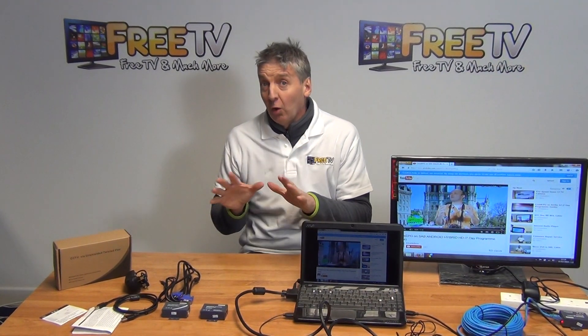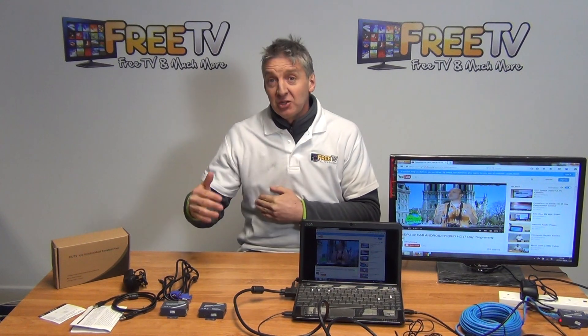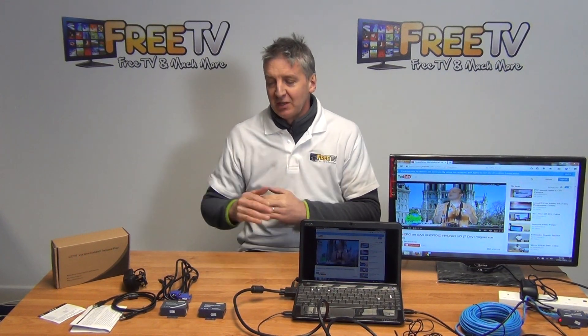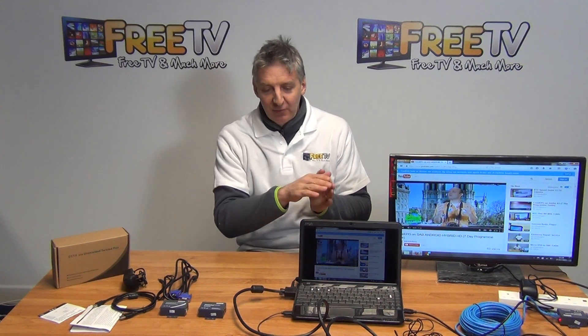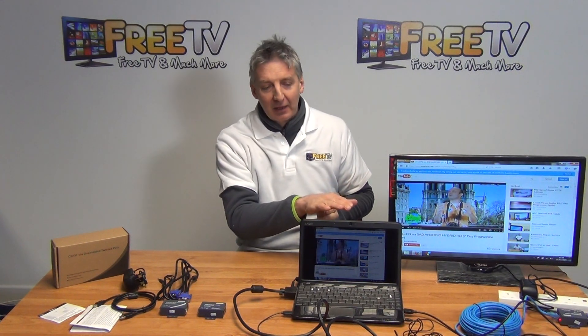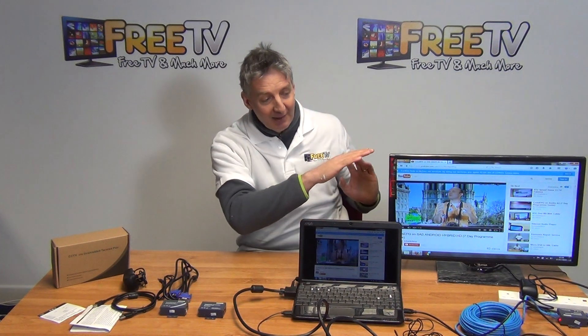In front of me here we have a VGA over Cat5 transmitter kit. The range on this is 100 meters and what it does is we feed in a VGA output, for example as we have in front of us here, from a computer, and we can run it over a Cat5 cable and have it come back out on the far end as a VGA signal.